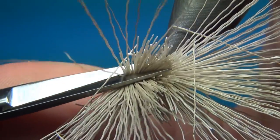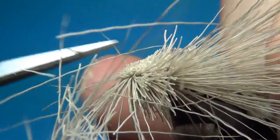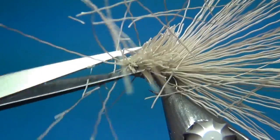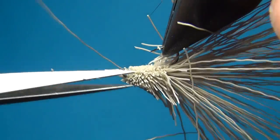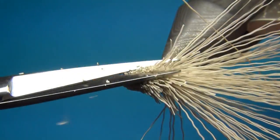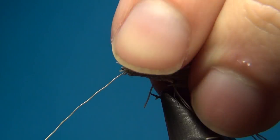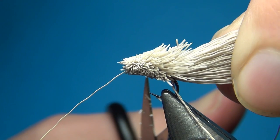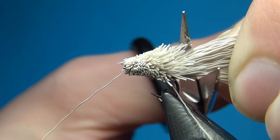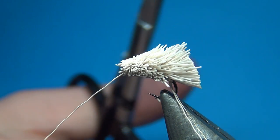Take your scissors from the eye with an angle towards the back and cut all the way around. For the hairs towards the back, hold these together and cut them off at an angle.